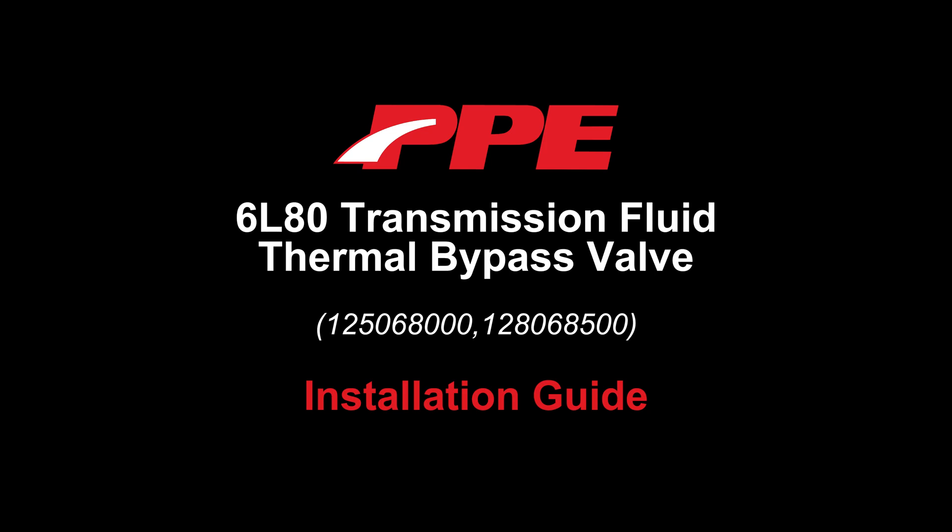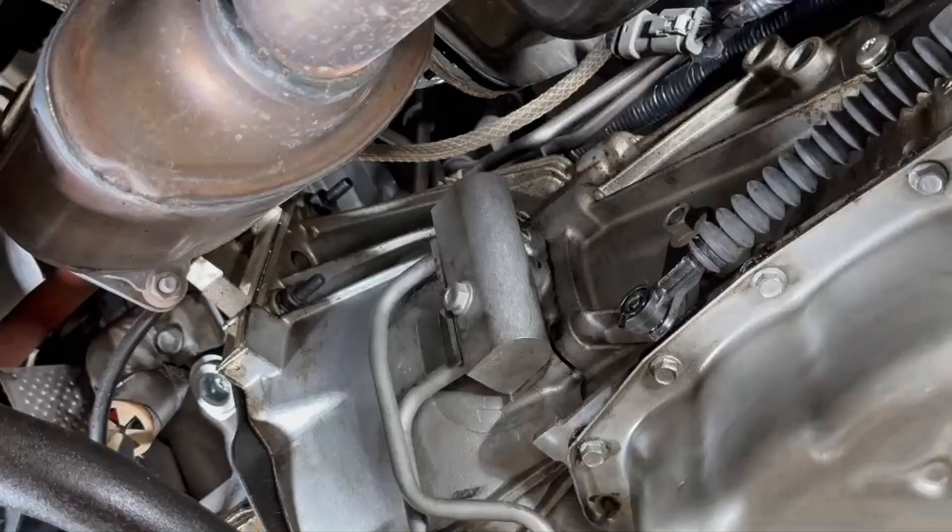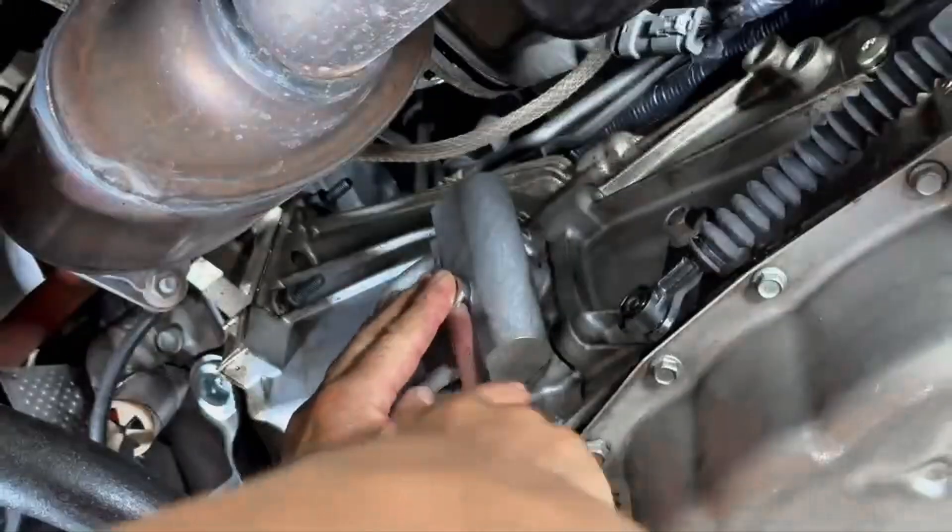6L80 Transmission Fluid Thermal Bypass Valve Installation Guide. Step 1: Loosen the factory thermal bypass valve bolt.